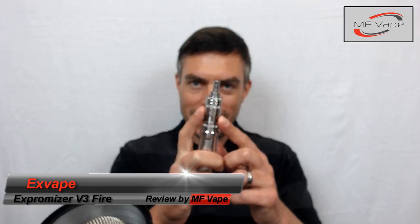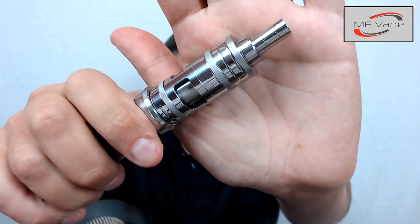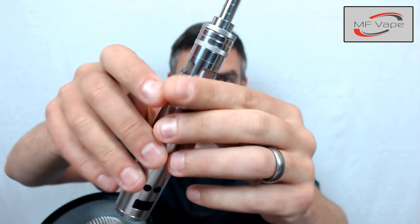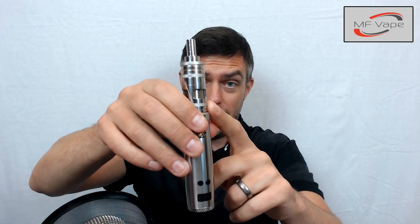What's up everyone, it's Mike back again, today MFape, thanks for tuning in. Today we've got an RTA - a mouth-to-lung RTA from a company called XVape. It's called the Expromiser Version 3 Fire. This one is 22 millimeters in diameter, about seven inches in length, and I've got the polished stainless version here. I've got the four milliliter capacity; it does come in a two mil as well.